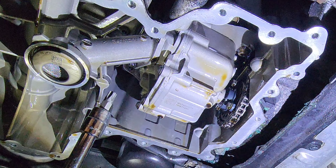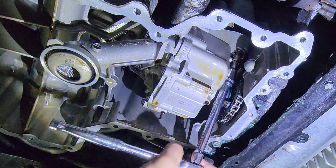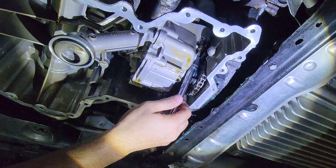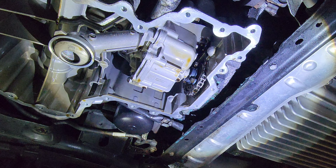You'll need the T45 and a longer extension to reach over there. The adjustment bolt is behind the access point. Getting in there can potentially make a mess.